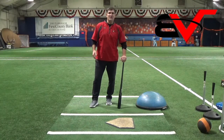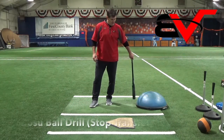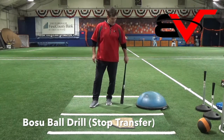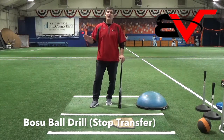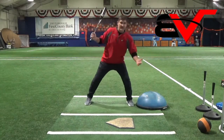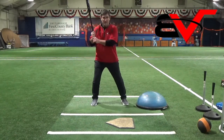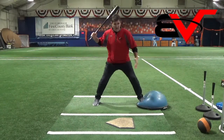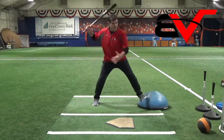Another good drill in regards to transferring — we did the BOSU ball helping you start your transfer. There's also a way to use the BOSU ball to stop kids from going too far out there. You work the whole thing: the stance, the balance, your load, and then you transfer, and you stride into the BOSU ball.